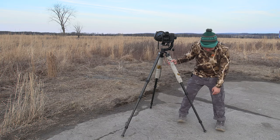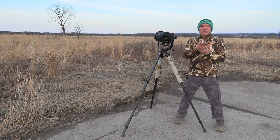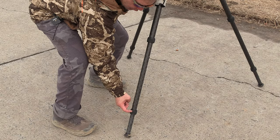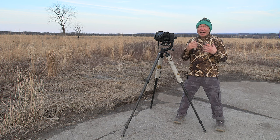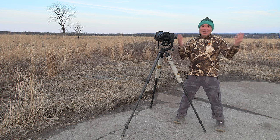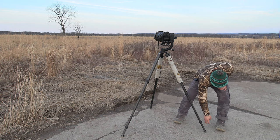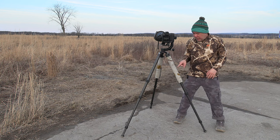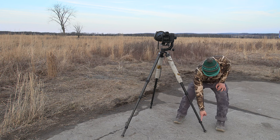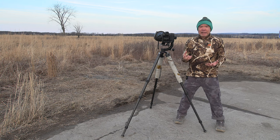One tip I want to give about the tripod is to extend the bottom leg slightly — just so it's above sand, dirt, or mud — because you don't want to get anything into the locks. If you get something into the locks, that means you've got to clean it. I do have it dirty on the bottom here, but the locks turn pretty good. Especially sand, water, or mud — once it gets up into the lock, it becomes hard to turn, and when it becomes hard to turn you've got to clean it.